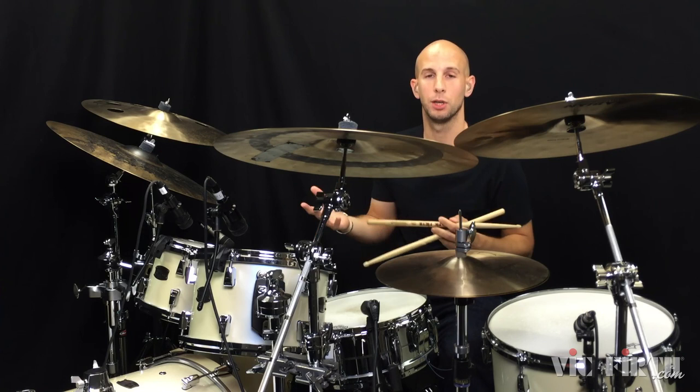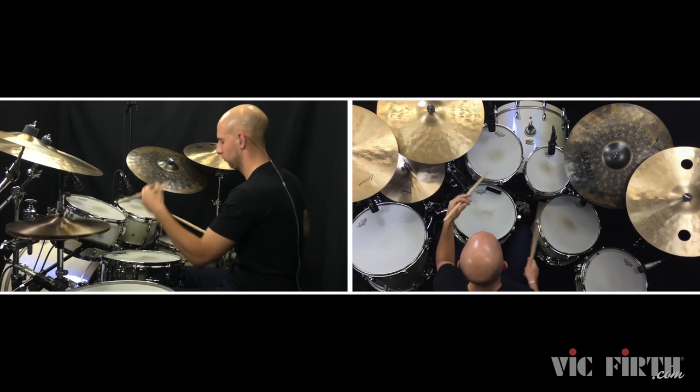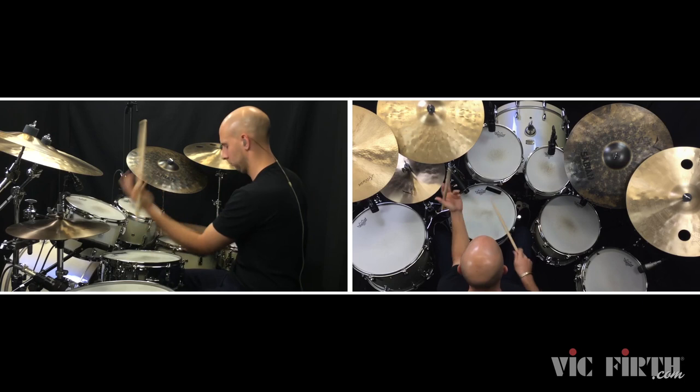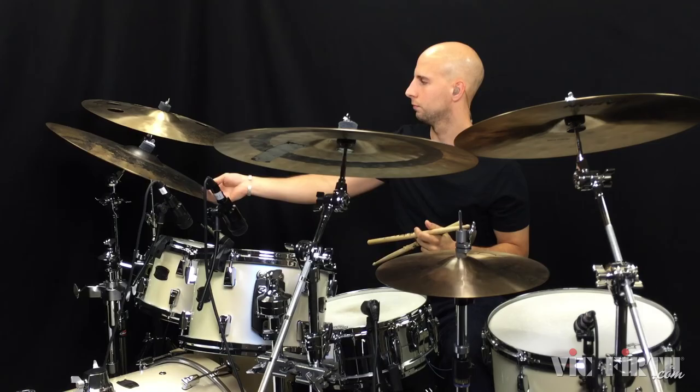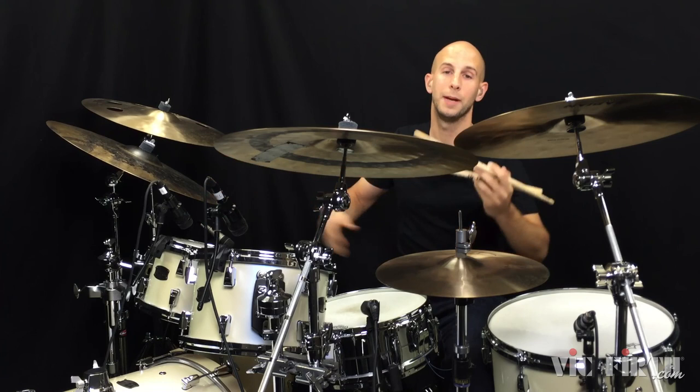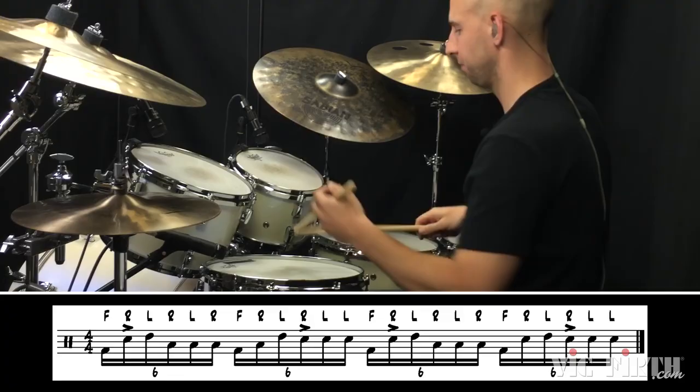Then it's up to you to orchestrate it around the drums. You can mess with those first five hand notes and play those on different drums. You can come up with combinations that you like. Another thing you can do, which is cool, is accent the first hand note in the pattern on the snare drum — sounds like this.